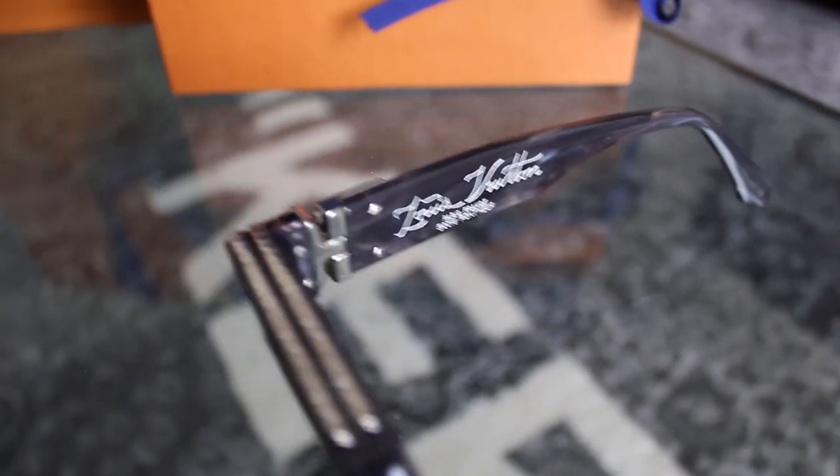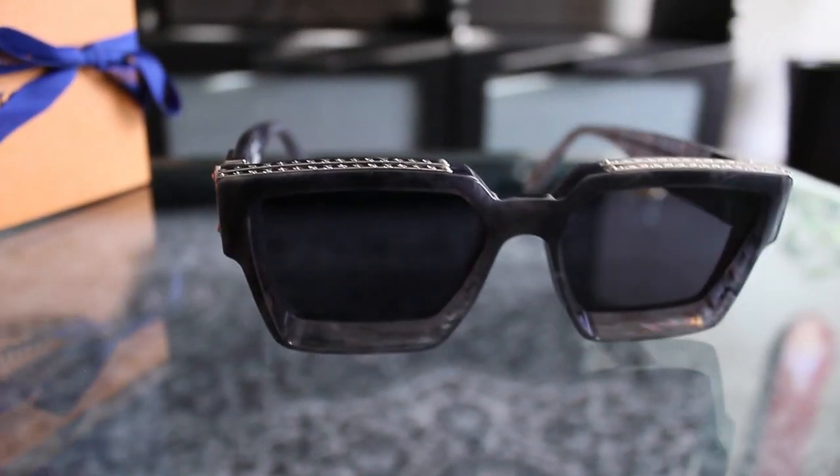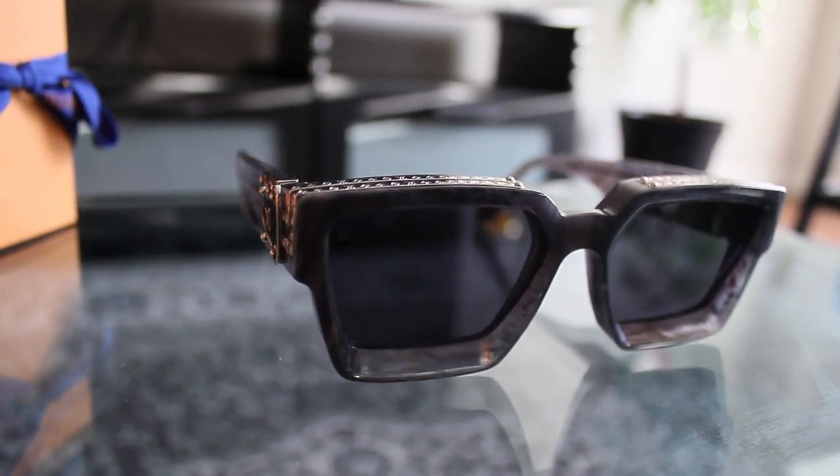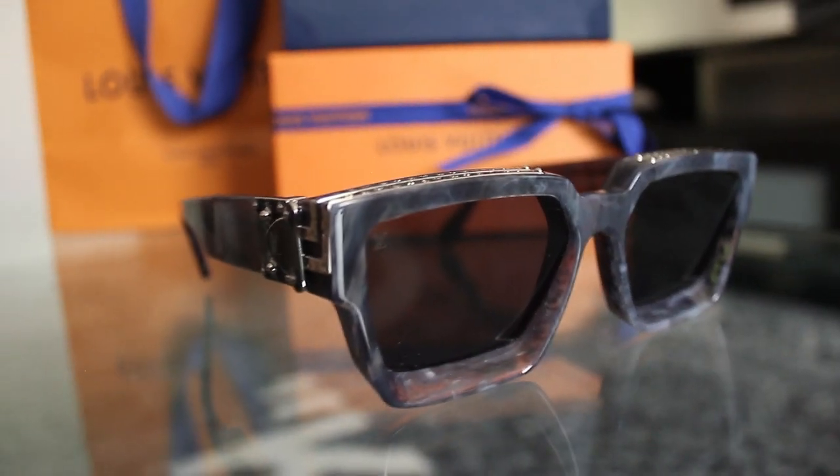There's an engraved monogram and then the initials LV on both of the sides, as well as the lens. You can't really tell, but if you look in bright light, you can see that there's LV on the upper right-hand corner.